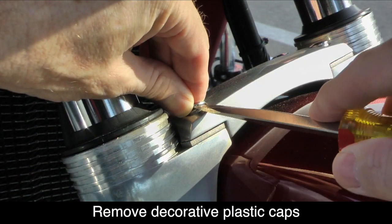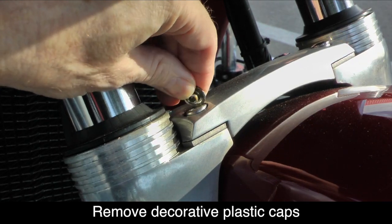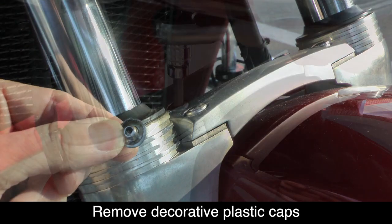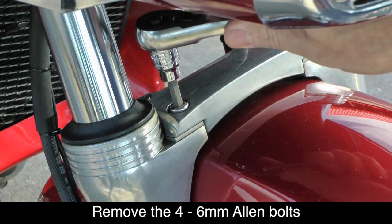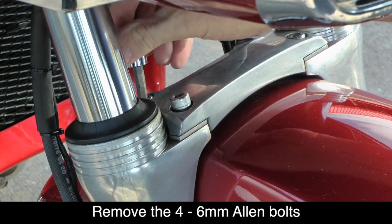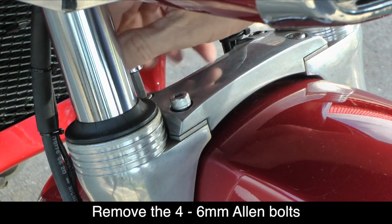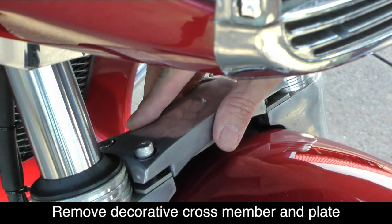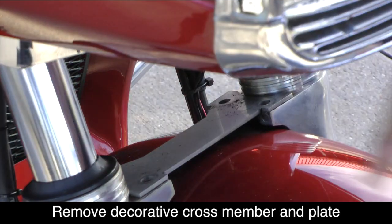Use a flathead screwdriver to remove the four decorative caps that cover the hex bolts. Using a 6 millimeter hex socket, loosen and remove the four hex bolts that hold the decorative cross member in place. Remove the decorative cross member and the supporting plate underneath.